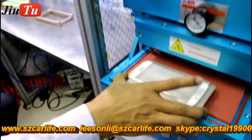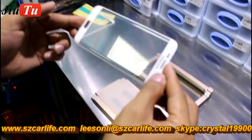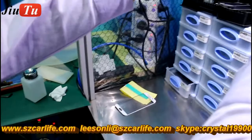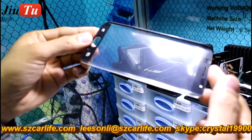Take it out. You can see the result — no bubbles. And the flip side — it is perfect.